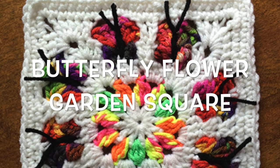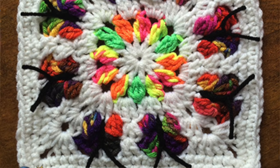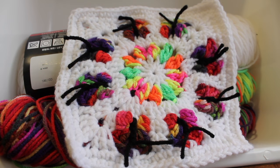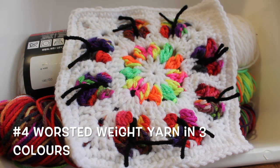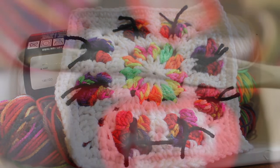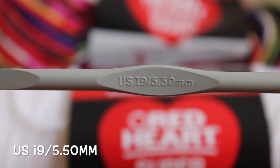Hi there! Today I'm going to show you how to work up my butterfly flower garden square. This square works up to be about eight inches. You're going to need a number four worsted weight yarn. Today I'm using Red Heart Super Saver in three different colors: white, day glow, and butterfly. You're also going to need a US I9 5.50 millimeter hook.